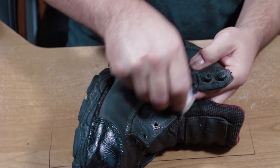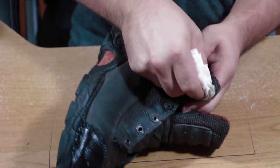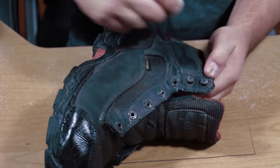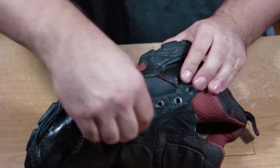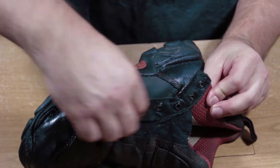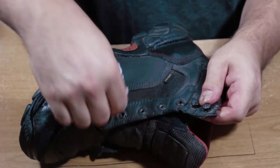Make sure to scrub into all the lace grommets and lace cleats. These areas take a lot of pressure and stretching, so the more supple the leather the longer it's going to last. Don't forget to get underneath the lace grommet area and onto the tongue, because that's a highly abraded area where your laces do a lot of stretching and pulling.